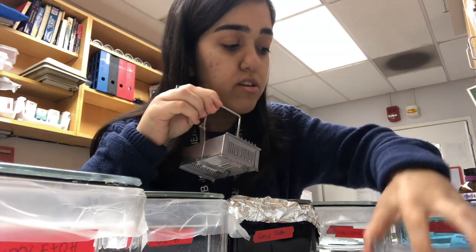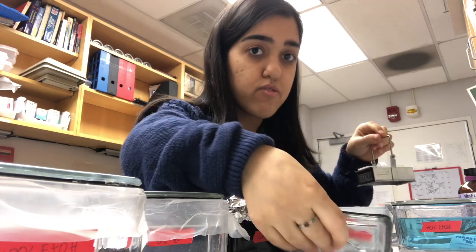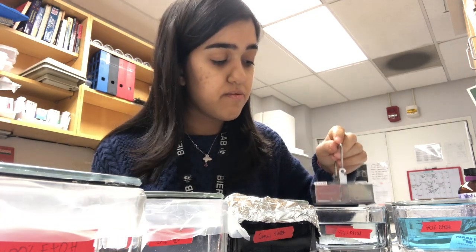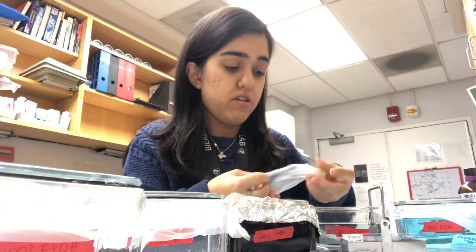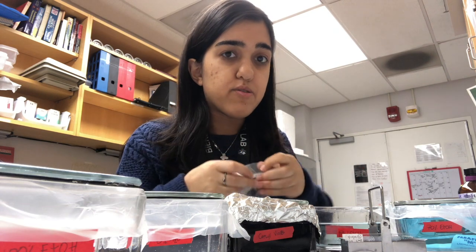After the two minutes, you want to place your slides in the 95% ethanol for two minutes, gently moving it up and down again. You also want to make sure that your slides are spaced out evenly in this rack — every other two spaces — so that they don't get stuck together. You want to make sure that you're doing all of this on white paper or parchment paper so that your station doesn't get dirty from alcohol or crystal violet.